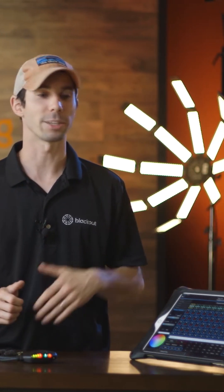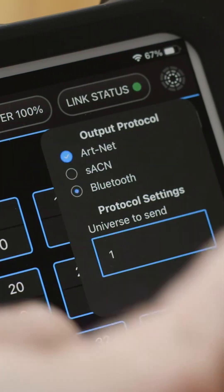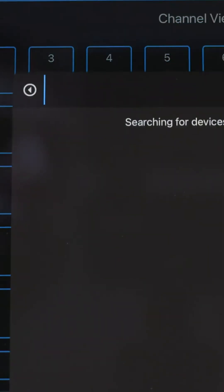The latest CRMX transmitters are Bluetooth capable and can connect directly to Blackout via Bluetooth. Just go into the Link Status drop-down, select Bluetooth, and connect to your device.